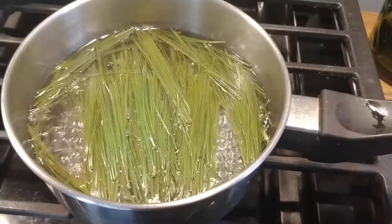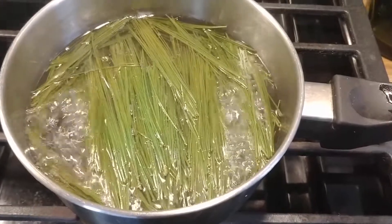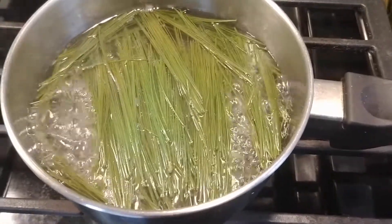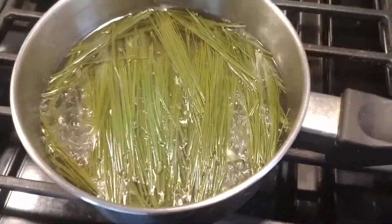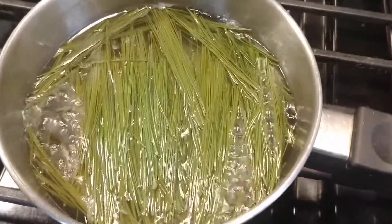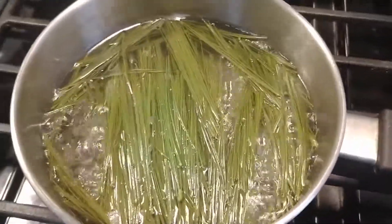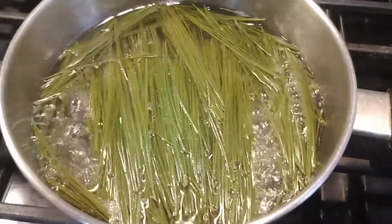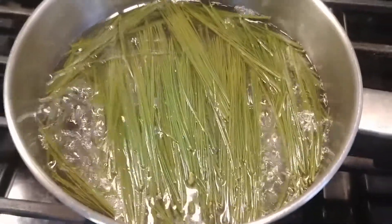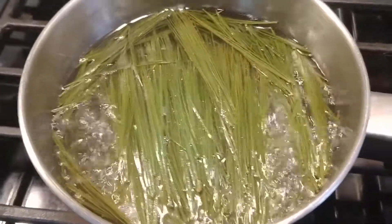Let me show you what it looks like. All we did was we pulled the bunches of needles off the branches. We rinsed them and soaked them in water to clean them a little bit since they've been sitting in the grass. And now we are simmering them in some clean water. You can see the color of the needles is starting to change — they were a really vibrant green and the color is changing to kind of a dull yellow.